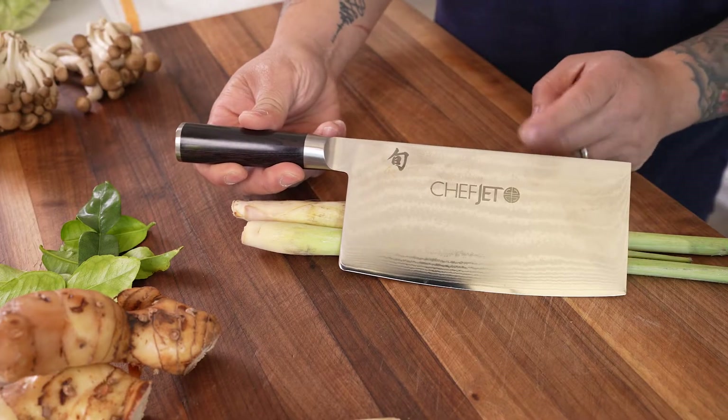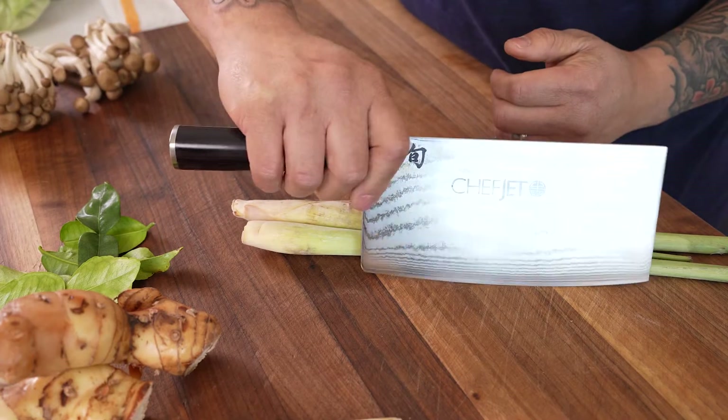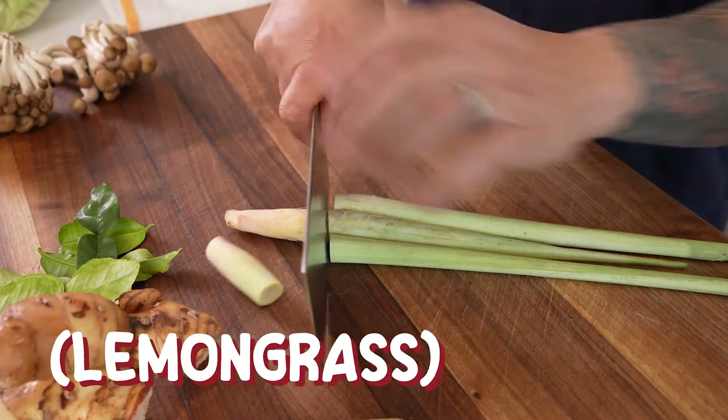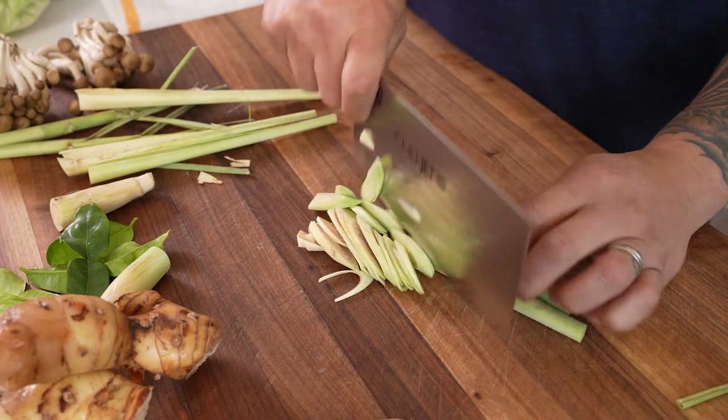We're starting with the Shun Chinese cleaver, and we're always going to execute the pinch grip — thumb and index on the blade, three behind. For lemongrass, I'm taking two inches off the root side, about four inches off the tip, peel, and then slice into thin slices.